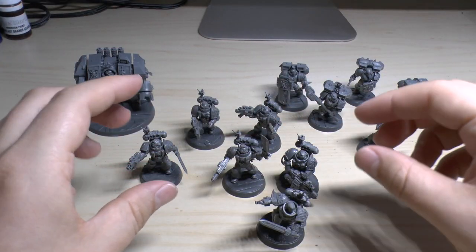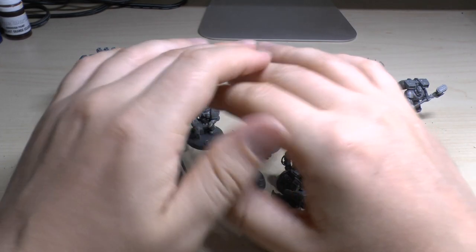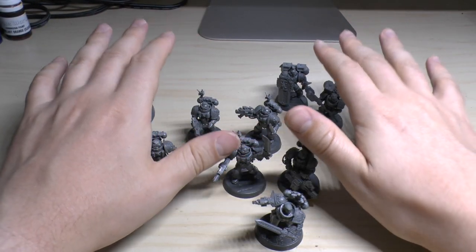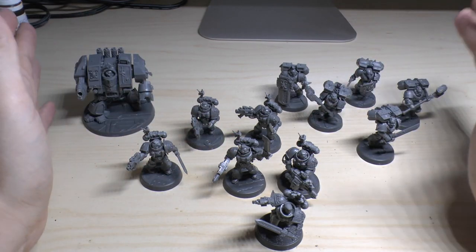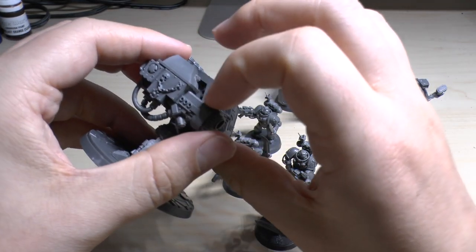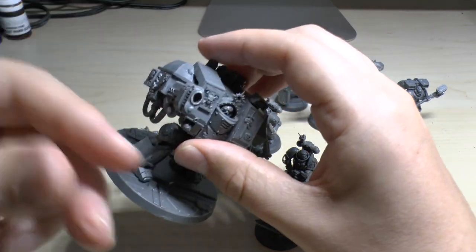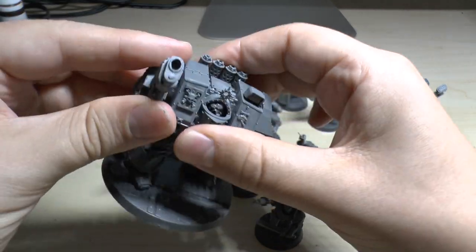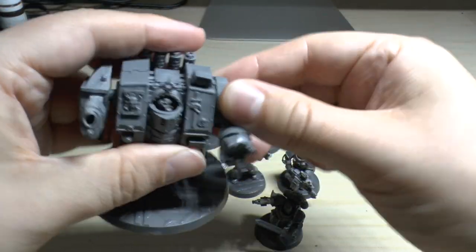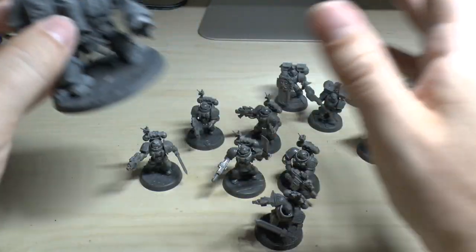We'll go through both squads. You've got the option to make any of these how you like, except for Artemis — though you could mod him. These three units you can make any which way; your options are endless. Even with the Venerable Dreadnought, you can make the Assault Cannon, the Lascannon, the Twin-linked Lascannon, as well as the Plasma Cannon, and just interchange them. You don't need magnets — it's quite sturdy. Likewise with the Power Fist, you can move that too.